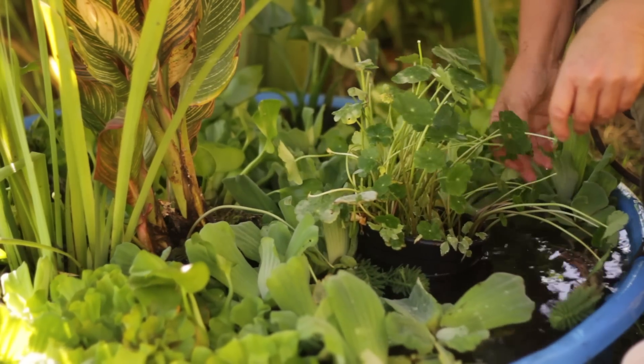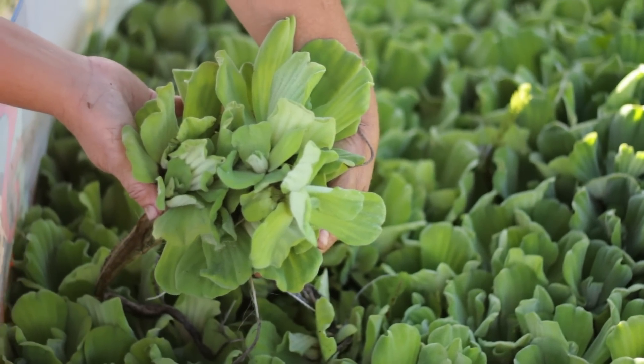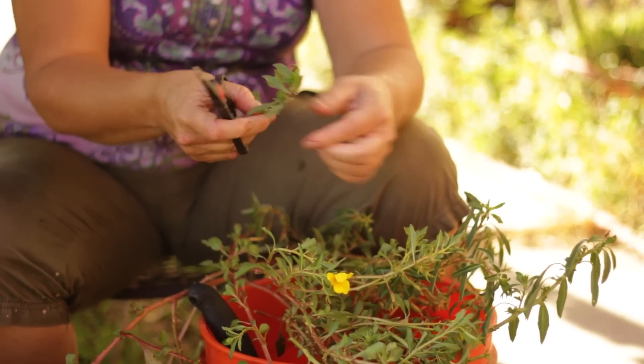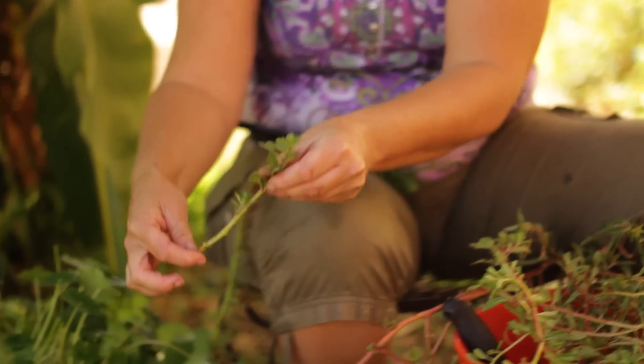Plants like water lettuce and water celery obviously don't need any soil at all because all they do is float. Pennywort is very easy to grow — all you do is just cut it into four-inch sections and just throw it in the pond and it will start to grow roots in about a week.